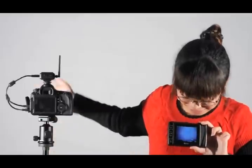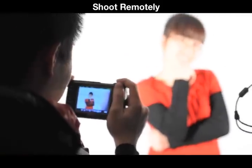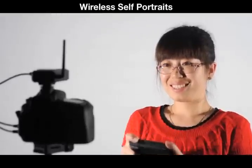The unit sends a signal from the transmitter to the remote, giving you a live view feed on a 3.5 inch LCD. It also has a shutter button which allows the photographer to shoot remotely while still seeing what the camera sees. This also allows one to easily take self portraits.